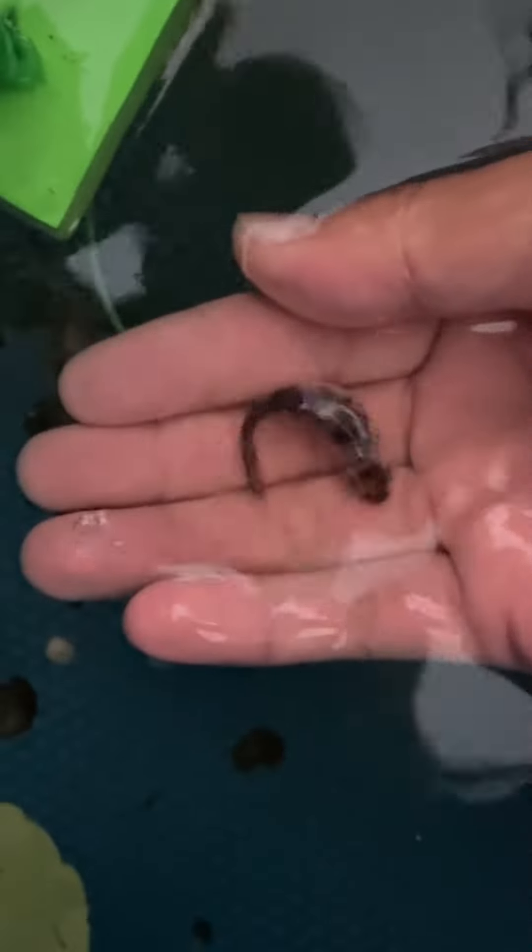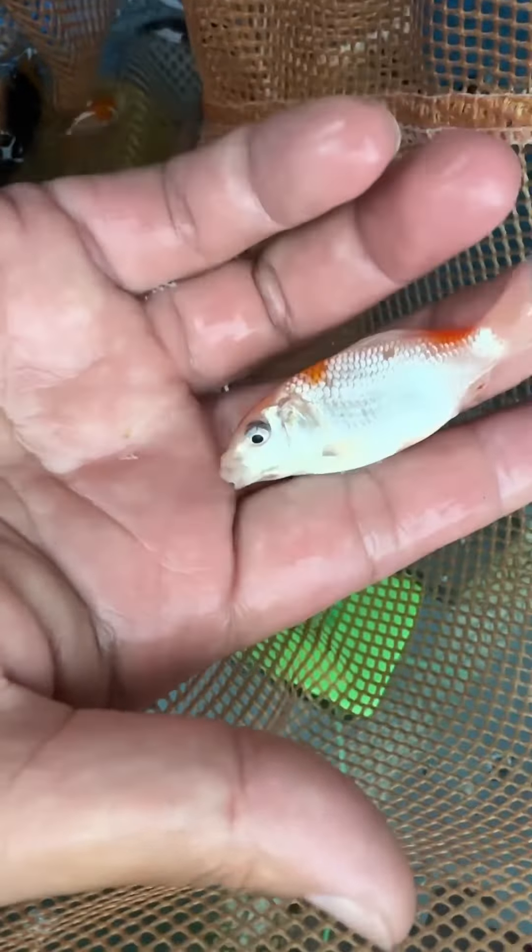Look at this — a nice showa. A tancho kohaku. Oh my god, this one is going to be a very nice kohaku. The red goes from the head to the tail. A very, very nice tancho kohaku. Look at the body shape and the pattern.